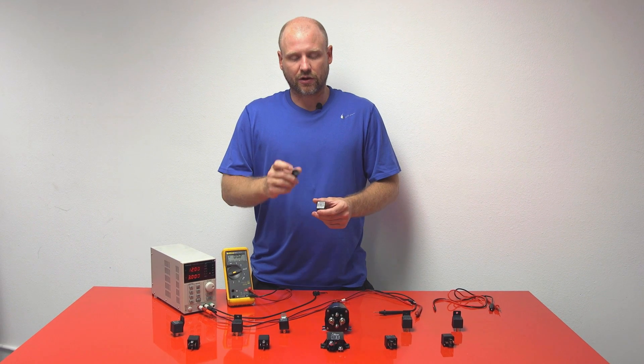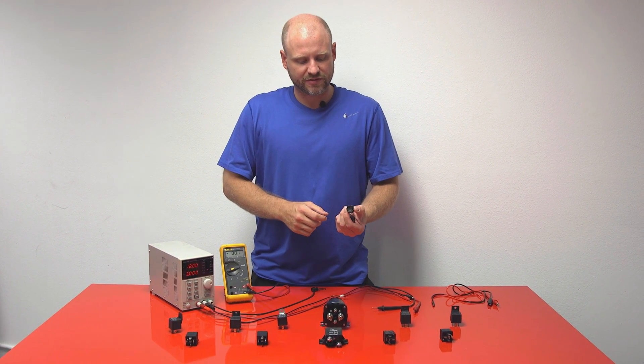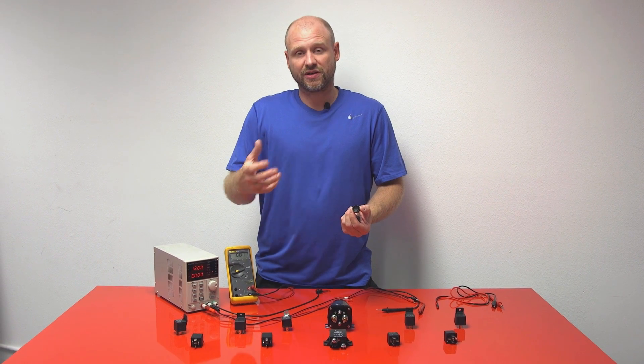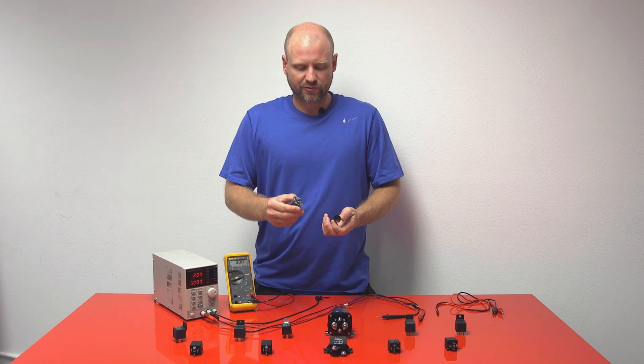A relay is designed to switch a large amount of current with a small source. So if you wanted to use a really nice looking switch but you needed to turn on several amps, maybe some fans, whatever it may be, you would need to use a relay.